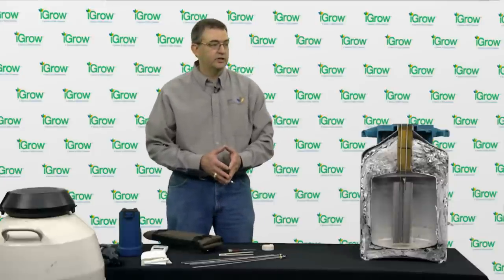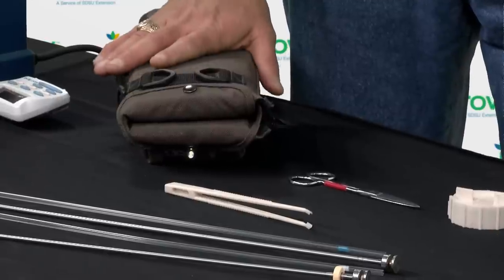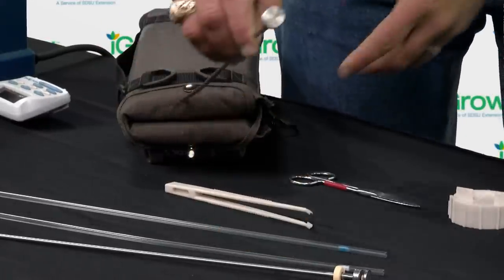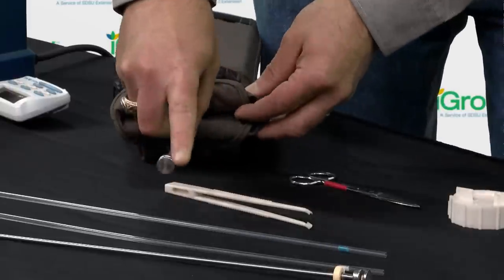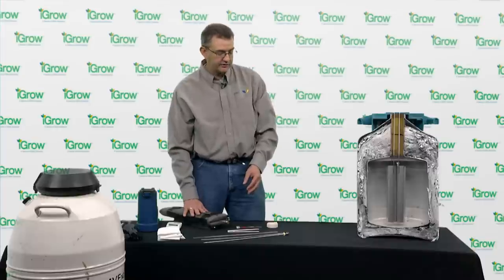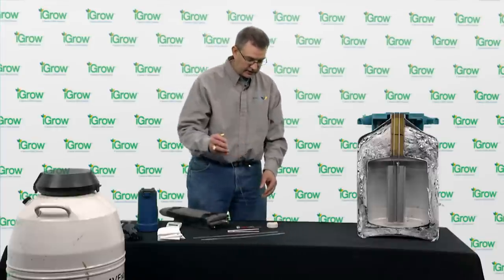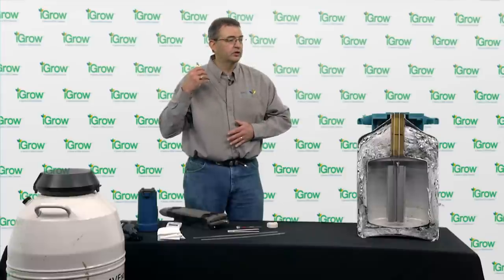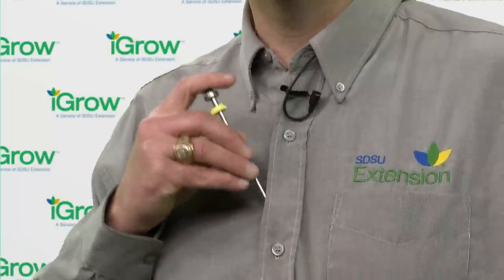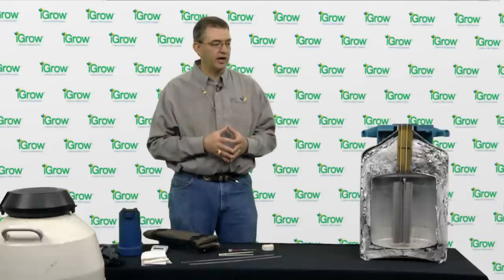After our straw semen is thawed, we need to be able to keep it warm. Here we have a battery-powered gun warmer in which a gun can be inserted to keep it at the correct temperature. If you do not have access to a gun warmer, a gun can be inserted into your shirt. I like to wear a button-down shirt with a t-shirt underneath so it is kept at body temperature but away from the skin so we don't introduce anything into the cow.